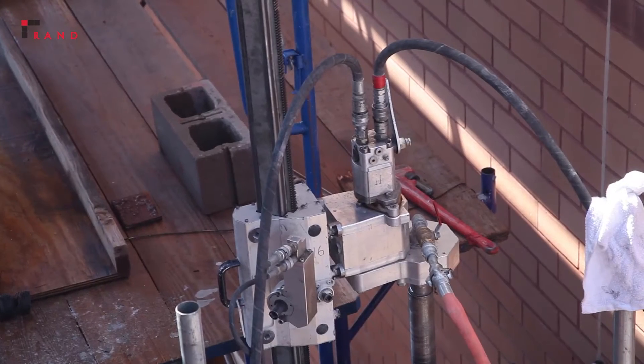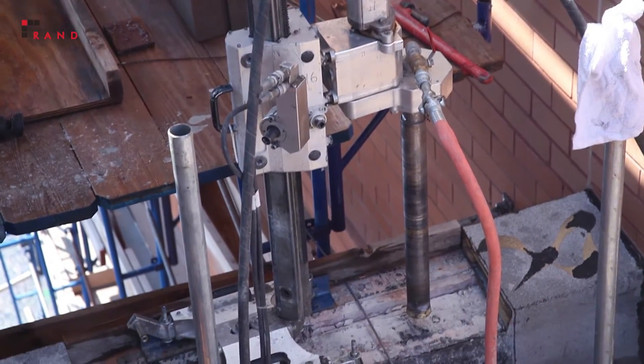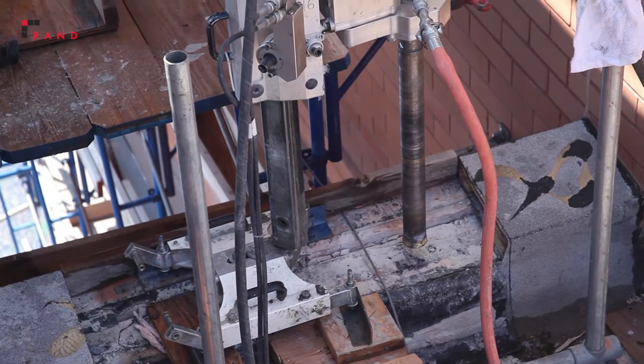I'm Jason Burrell, project engineer with RAND Engineering and Architecture, DPC, and I'm here to discuss an innovative repair technique we use to repair one of our masonry structures here in New York City. It is an innovative solution that hasn't been used very often, and it was great in this particular situation as it helped us repair an elevator shaft wall extremely quickly with minimal disruption to the residents.